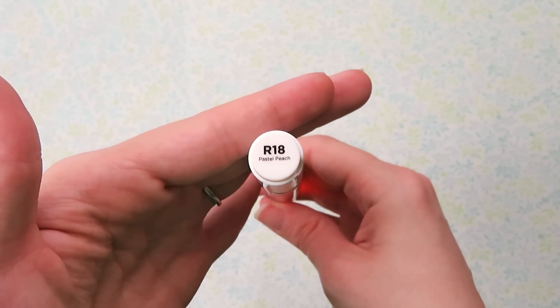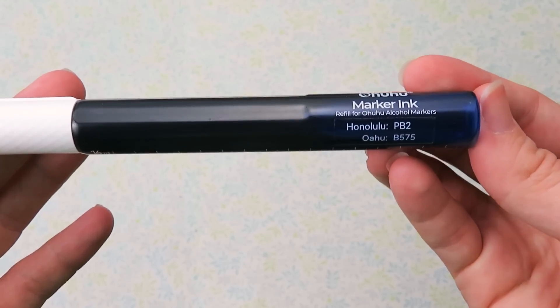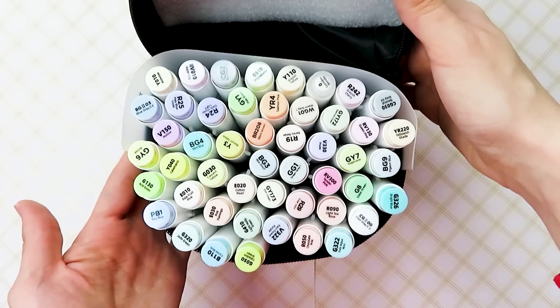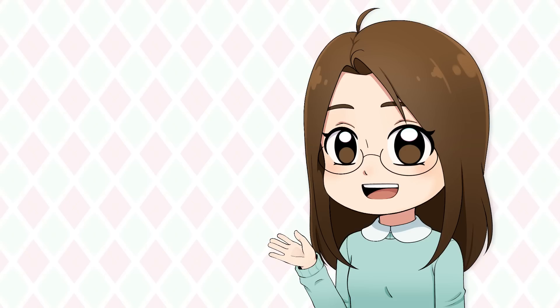The refills have a screw top cap, contain 16 ml of ink, and are $4.99 each. You might be thinking, why would I buy a refill when the markers cost less than $5 each? Well, the refills are reusable 3 to 8 times depending on which marker series you are refilling. Plus, Ohuhu doesn't sell individual markers, so if there's just one certain marker you love and it's out of ink, you can refill it without needing to buy another set of markers.